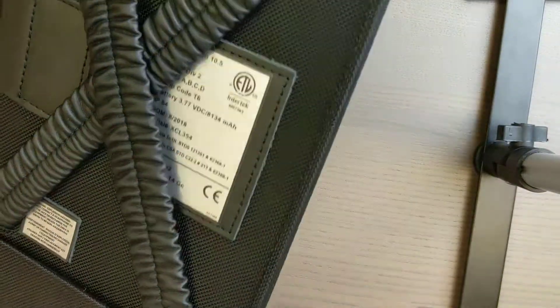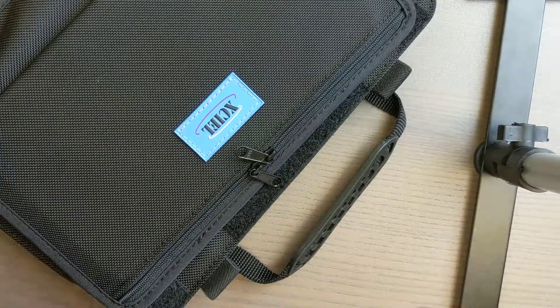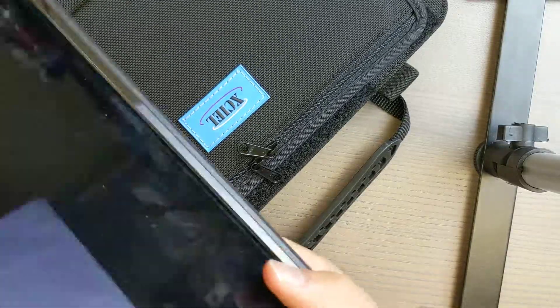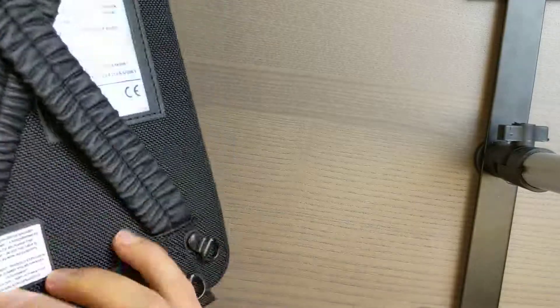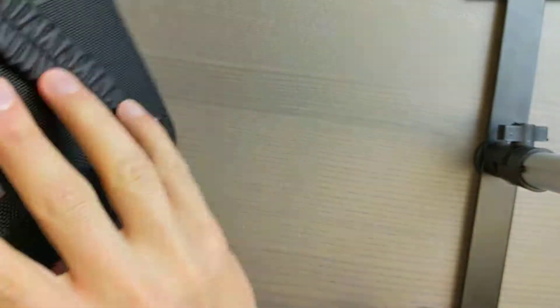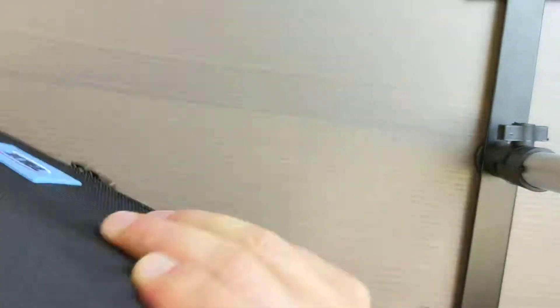The inner shell has to be used with this ballistic nylon outer case, which obviously just adds further protection to the unit. As we know, the guys and girls in the field are tough on their equipment because they're in tough spaces. Let me open this up and I'll slide the iPad in here. There you go — just close it up. Very sturdy.